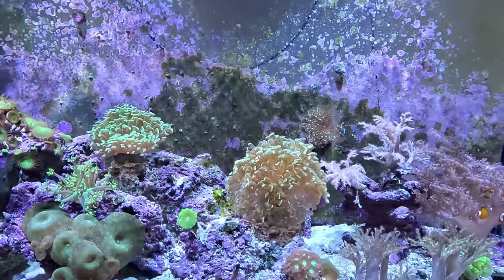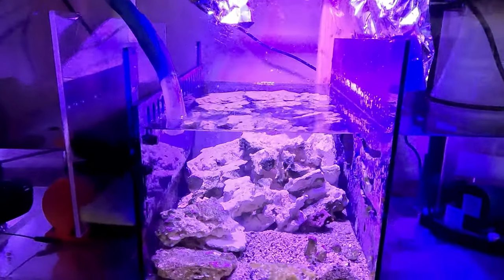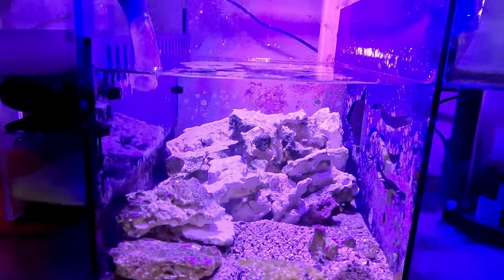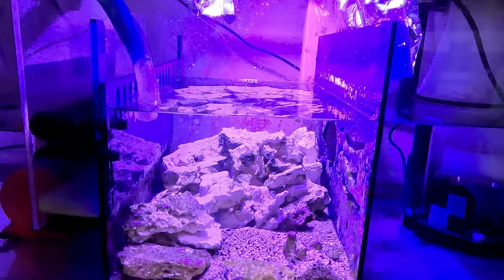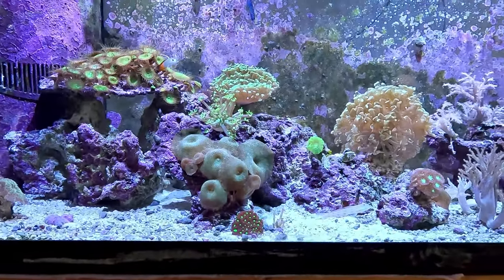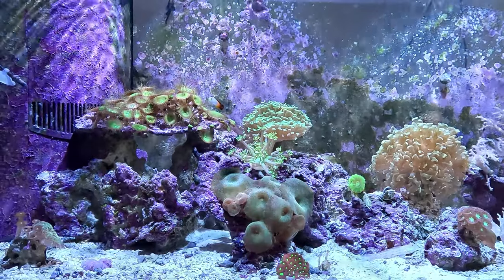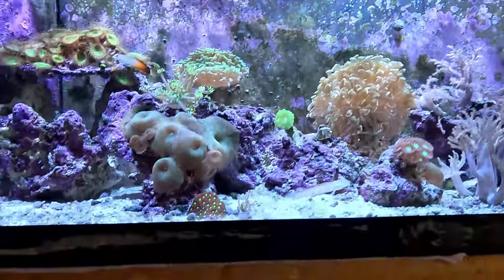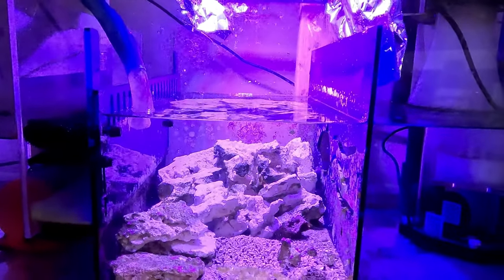What I'm using is Miracle Mud in my sump. You can see right down here in this refugium chamber — I have Miracle Mud down there, about five pounds of it. I'm a believer in this. I think it's really helping my tank and my corals look as good as they possibly can. In my 29-gallon tank, I was not using Miracle Mud and my corals were not looking their greatest like they are now.